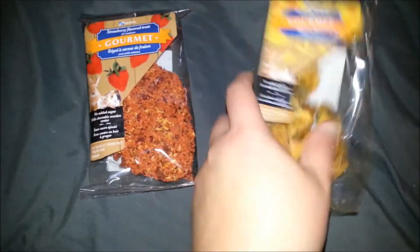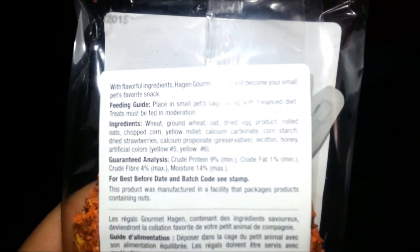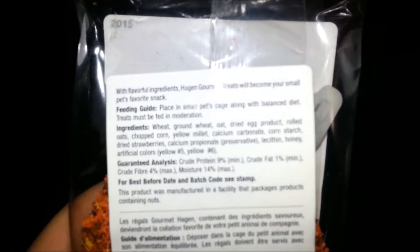These ones are biscuits, and this one is kind of like a biscuit too. I'll read the ingredients of this one to you. I'll try to get it to focus so you can read it also if you want.